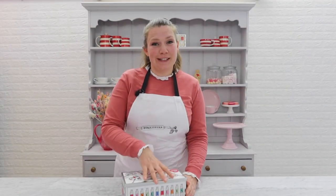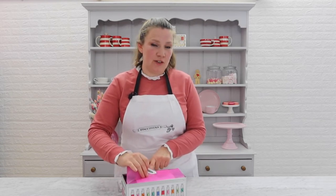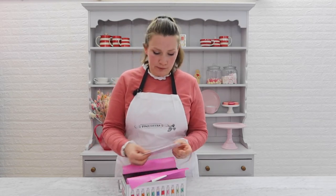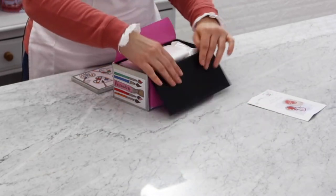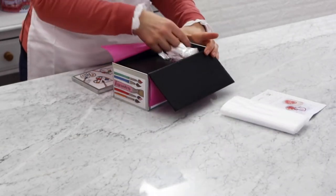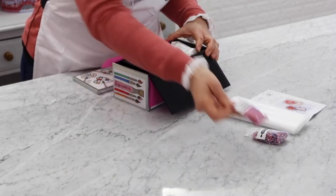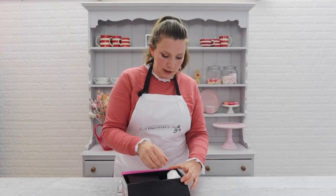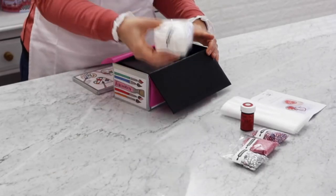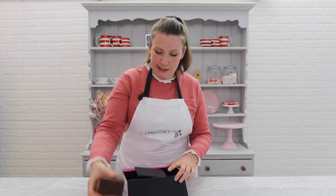First let's take a look inside this beautiful tin. You will have everything you need to ice your own biscuits at home, and that includes some instructions. You've got your piping bags, some beautiful decorations to embellish your biscuits, some coloured paste so you can make a mix of colours, your icing mix, and then of course some of our delicious chocolate biscuits.